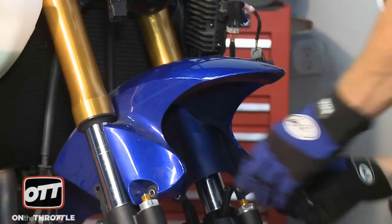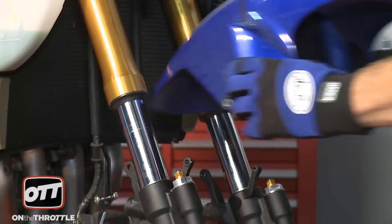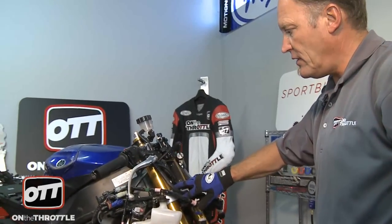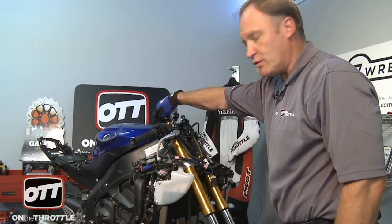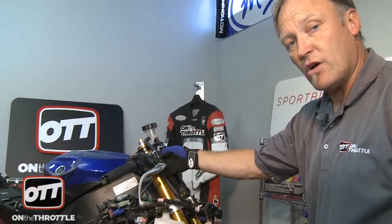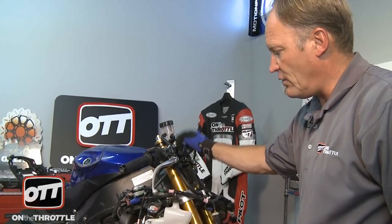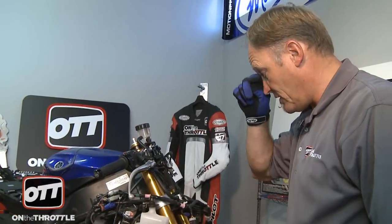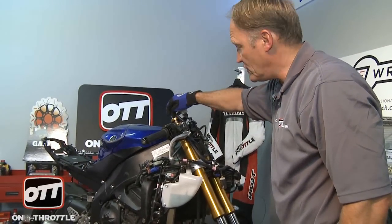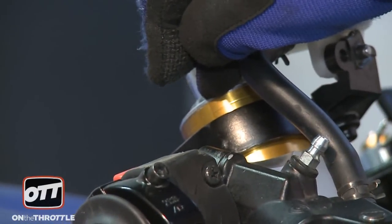At this point we're now ready to take each fork leg out. There are two pinch bolts right here on the lower triple clamp, a pinch bolt up top on the upper triple clamp, and the same six millimeter allen bolt on the handlebar itself on the backside. So you have four bolts total and then the fork will come out. Important to notice on the 09 R6 that the fork position is at line number two, so it will go back to that stock position when we get the forks back from Jerry.